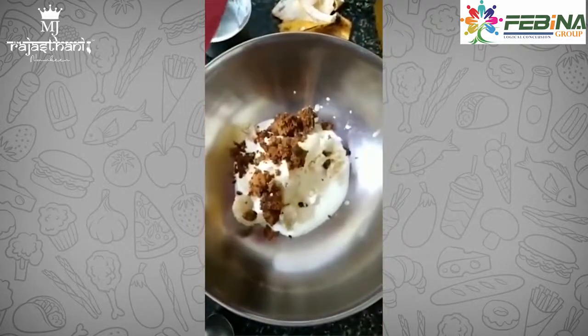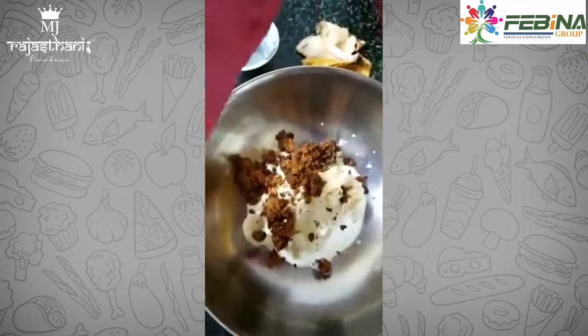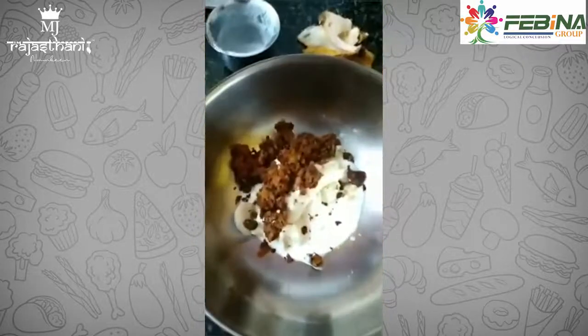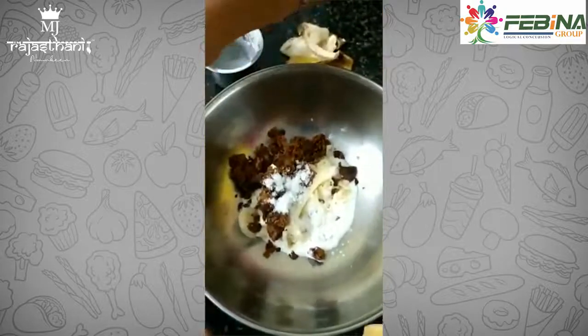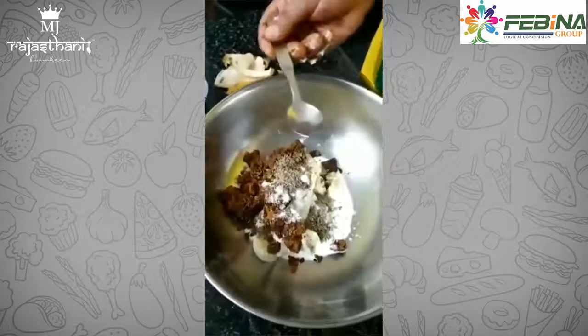Now add solid jaggery — you can use liquid jaggery as well. Add salt to taste, then 1 teaspoon of jeera, that is cumin seeds.